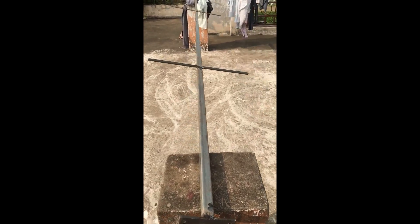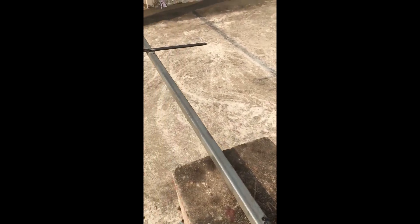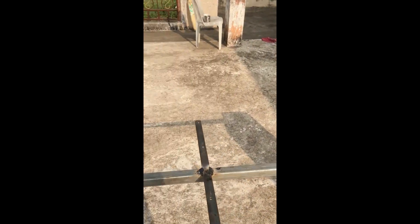This is the rod I made in the welding shop. I am going to paint this rod, and I am planning to fit lights on it.